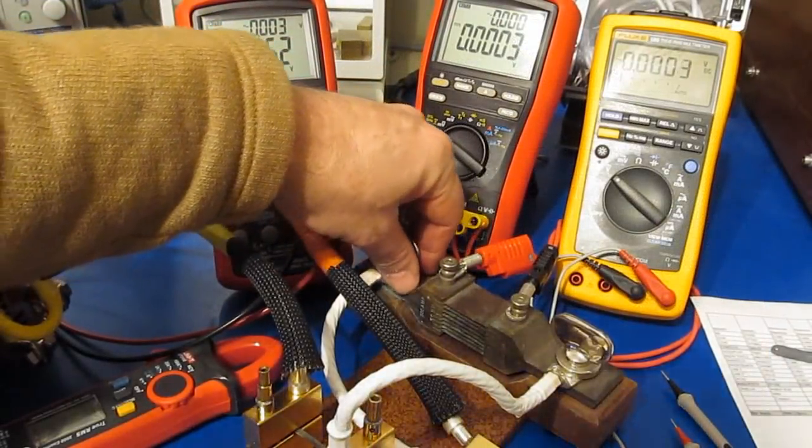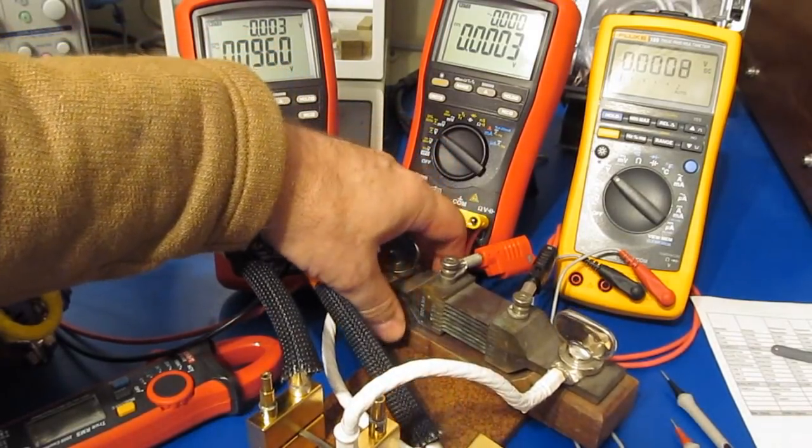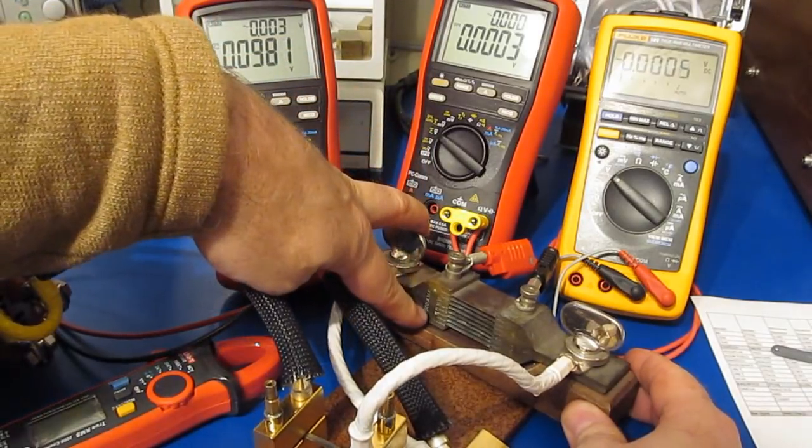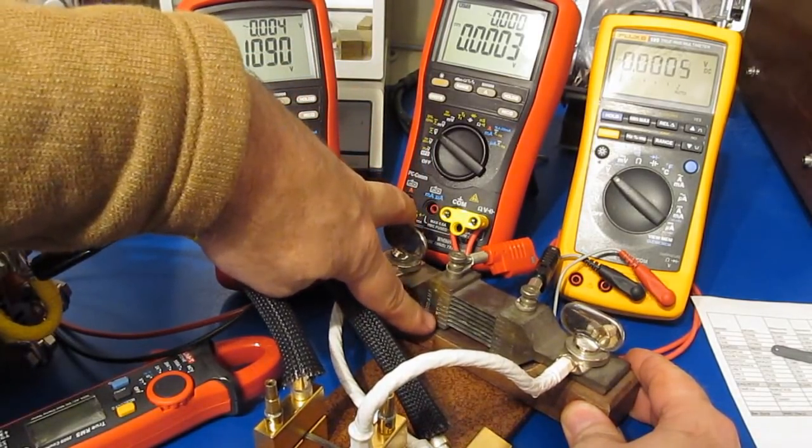This is quite a large shunt — it's an antique that a friend of mine gave me. You can see it's mounted on this nice wooden block. It is rated for 500 amps at 50 millivolts.